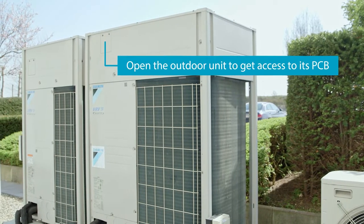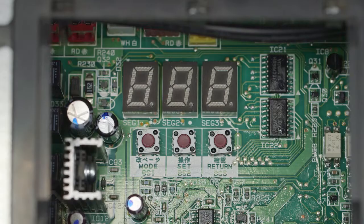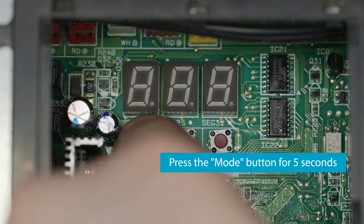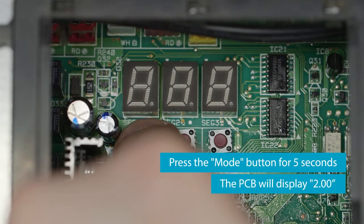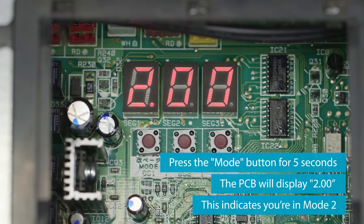Open the outdoor unit to get access to its PCB. Press the mode button for 5 seconds. As a result, the PCB displays 2.00, indicating that you are in mode 2.